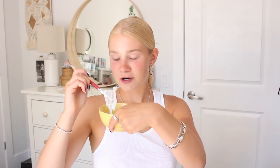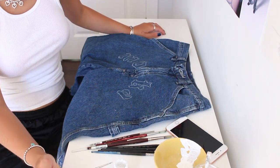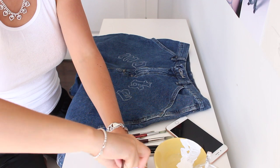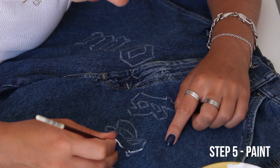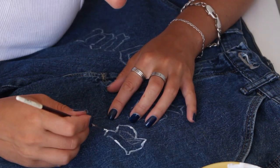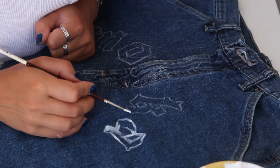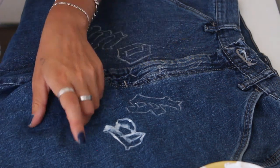A little tip: keep your water and paint on the side of your dominant hand so you don't drip paint over your work. I'm going to have to do multiple layers, which is what my mom said, especially with white. Once I do another layer on top, it'll be easier to make it even — it's just that it's sinking into the fabric right now.